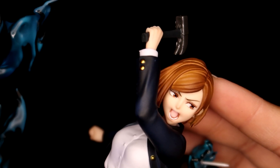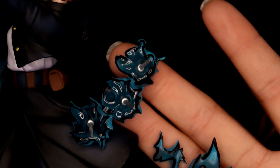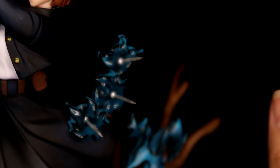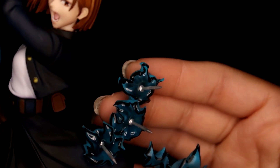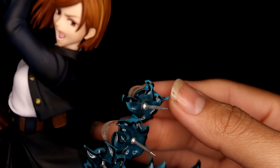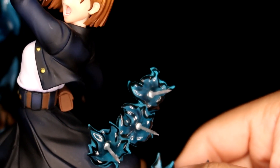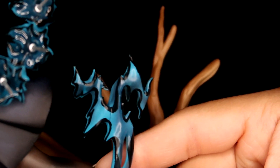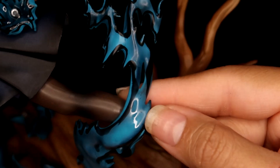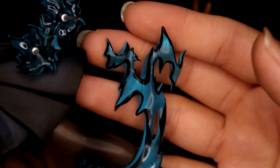This is really good. The fire — well, I call it fire because it looks like fire, but this would be her cursed energy. I love the black outline. Again, here are some seam lines you can see and some rough edges in the paintwork, but overall it is slightly transparent.